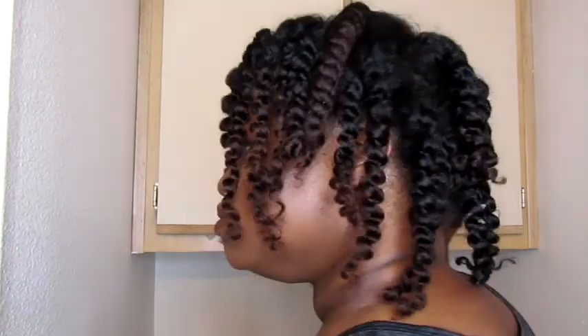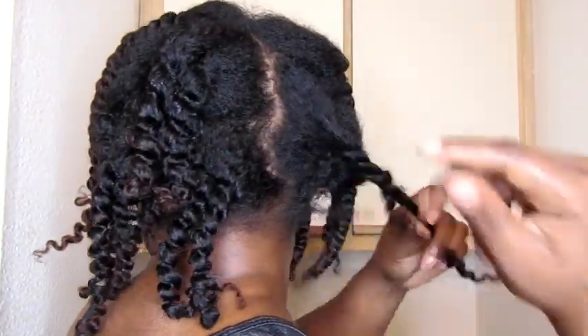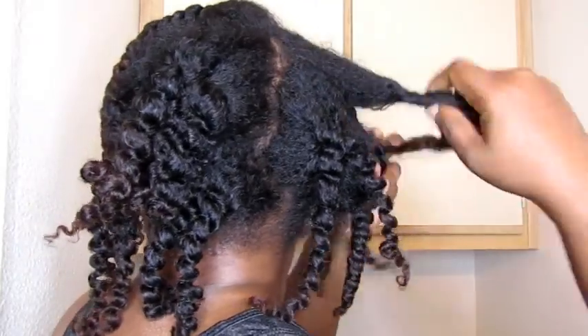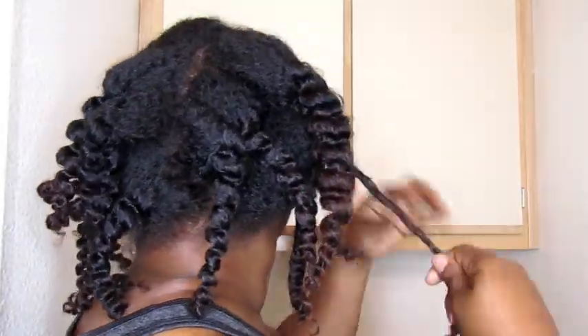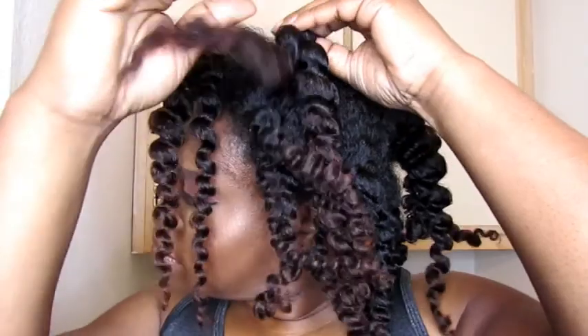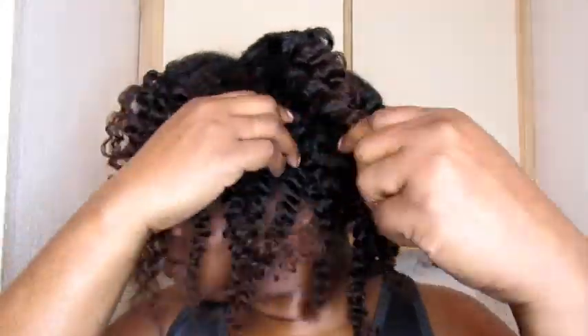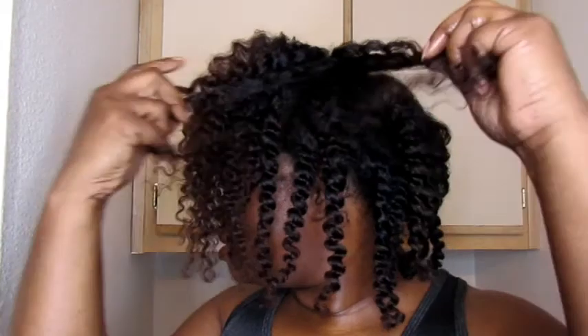Look at how easy it is for me to take down my hair — none of my strands are sticking together or anything like that. I'm undoing them effortlessly. Now to break these down a little bit — I did speed this up, but one thing I can tell you is when I take down my twists I don't take my time, I just take them down. I'm not afraid of frizz. Actually, I'm a fan of frizz, but as you can see there ain't no frizz. What does that tell you?